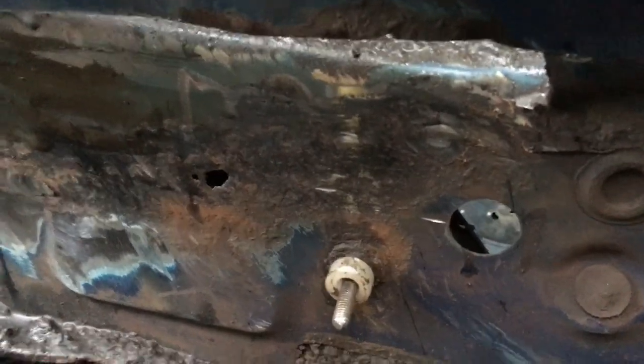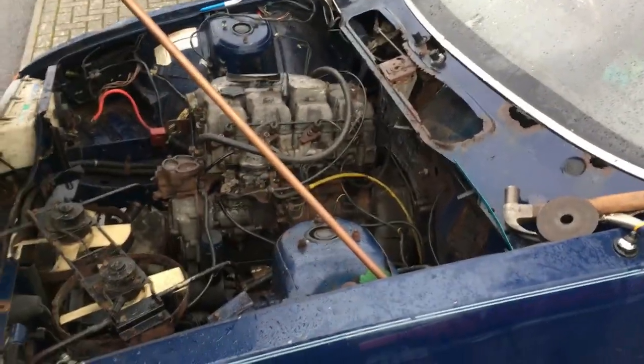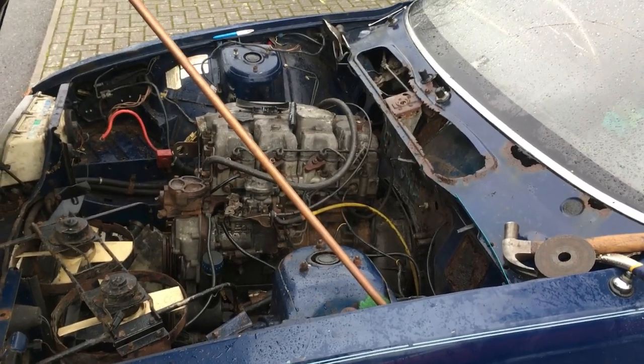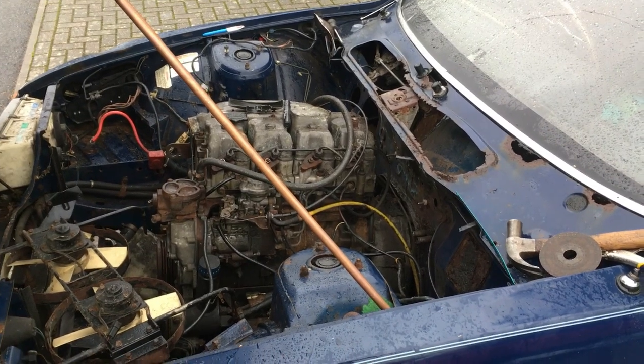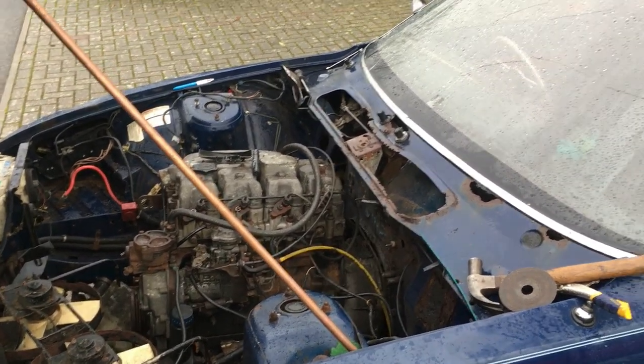I just need to get that flange off. I'm about done for today because it's still raining and it's raining harder and I'm getting colder, so I'm going to call it a day. Then I'll go into the donor car and chop the panels out that I need, and hopefully next week - weather permitting - I can weld some of this stuff back in.